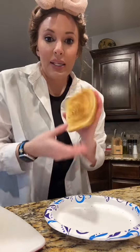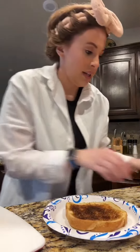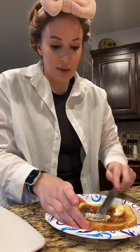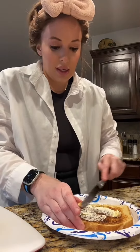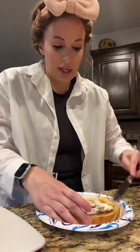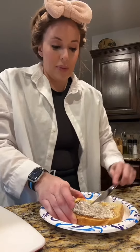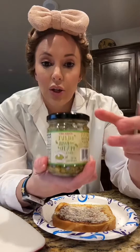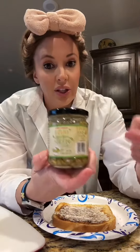I got my piece of sourdough toast toasted. I add a little bit of butter - you don't have to do this, I just do it because I prefer my sourdough extra toasty. Put that butter on there. Next you're going to get a pesto - this is an olive and basil pesto sauce from Trader Joe's. It's amazing.